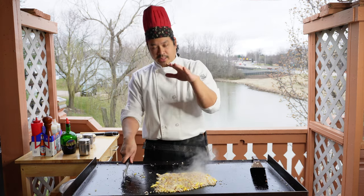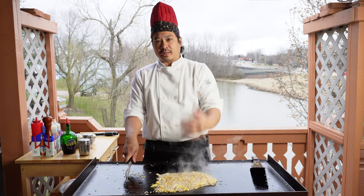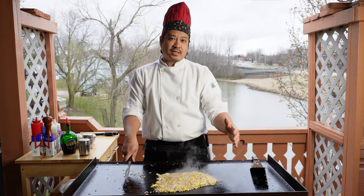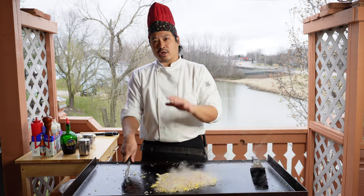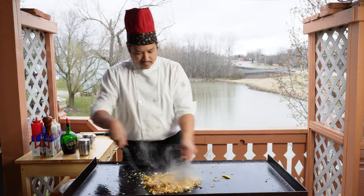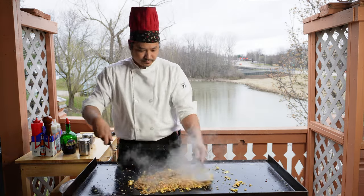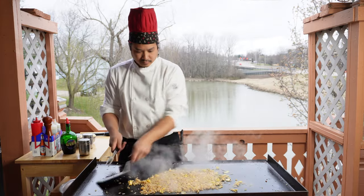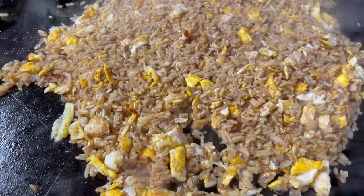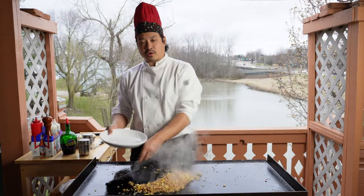That's looking good, so let's go ahead and add our soy sauce. When you add the soy sauce, you want to let it brown at the bottom — this will give you the most amount of color without affecting the taste of the rice and the garlic. Now that we're finished with our fried rice, let's go ahead and plate this.